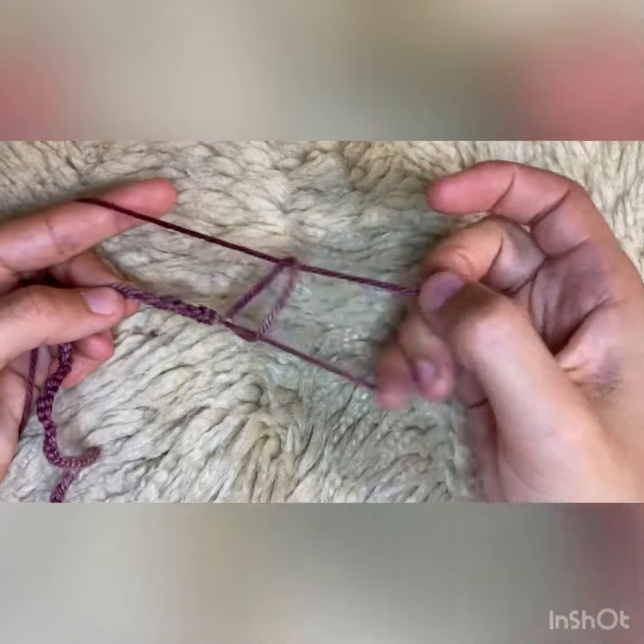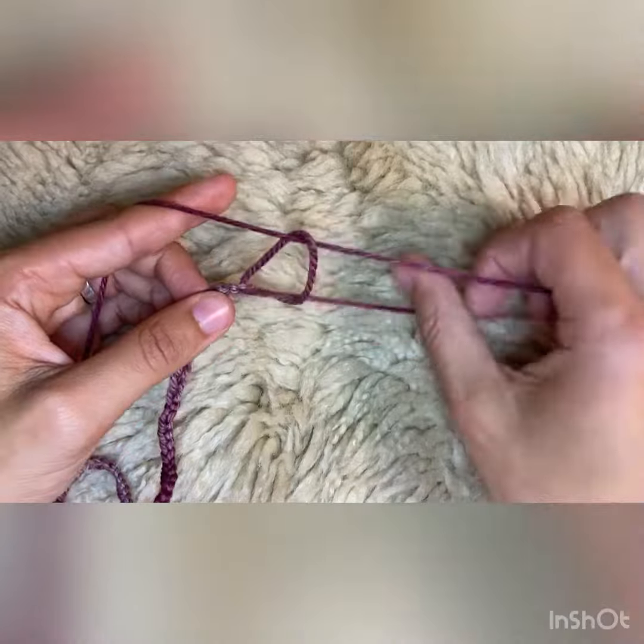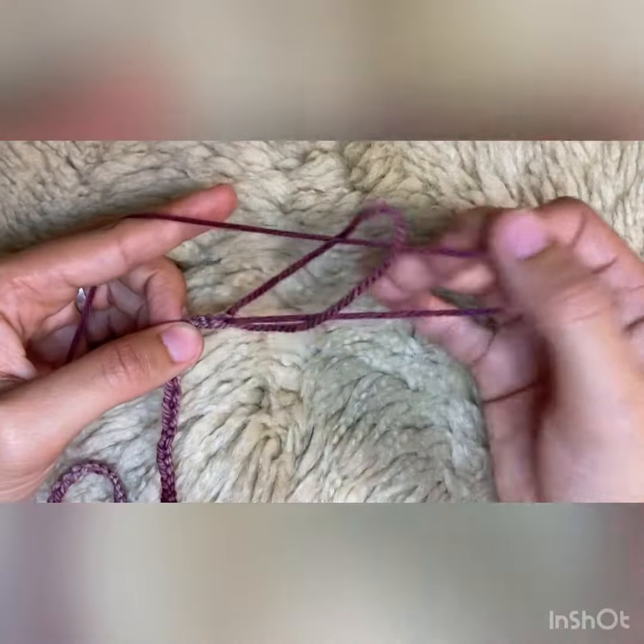I'm creating tension with my thumb and my pointer finger on my left hand to tighten the loop down on itself.